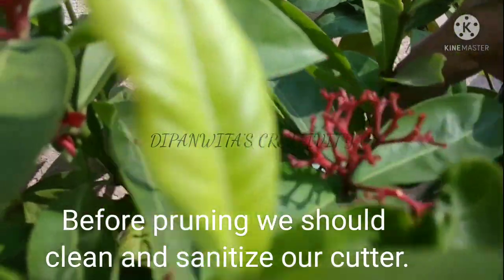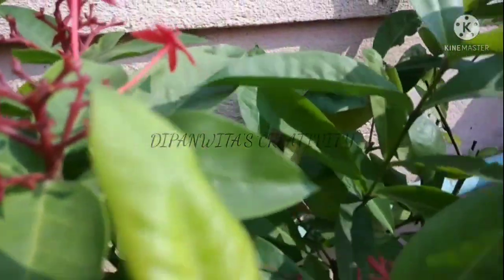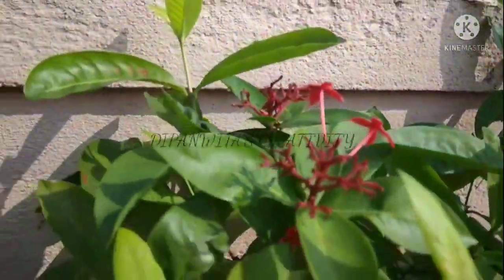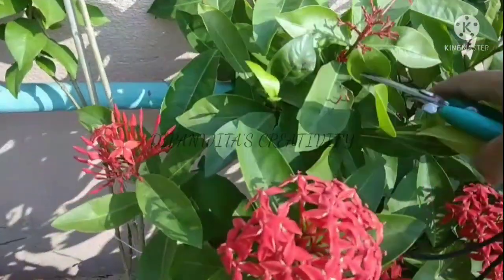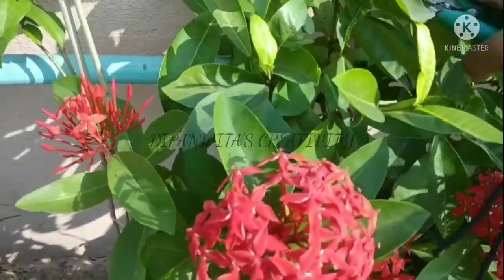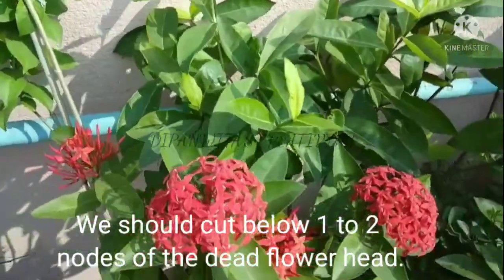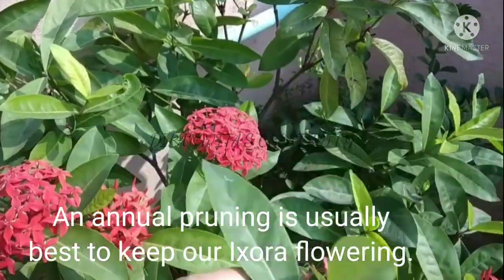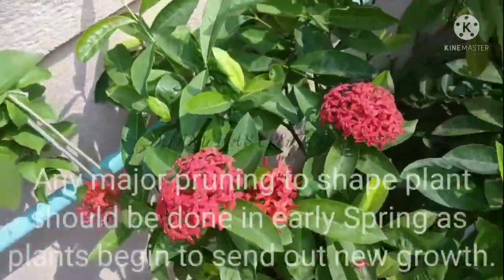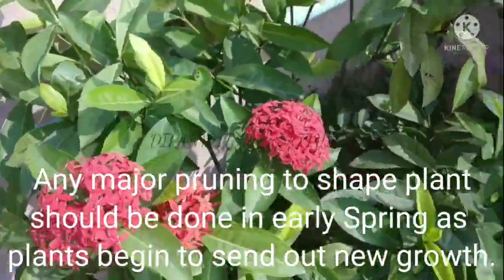Before pruning, we should clean and sanitize our cutter. We should cut below one to two nodes of the dead flower head. Annual pruning is usually advised to keep our Exora flowering. Any major pruning to shape the plant should be done in early spring as the plant begins to send out new growth.